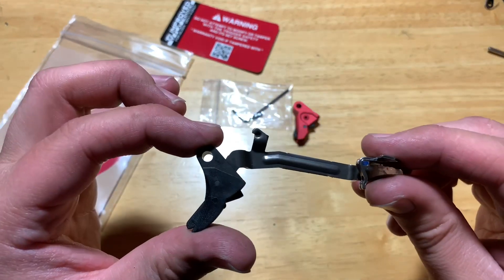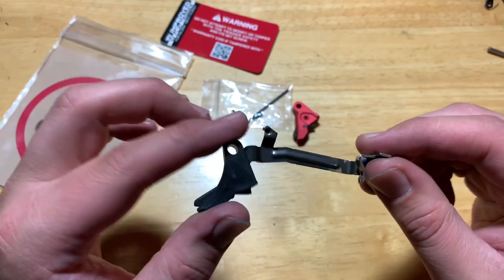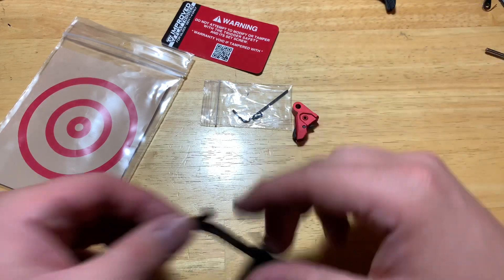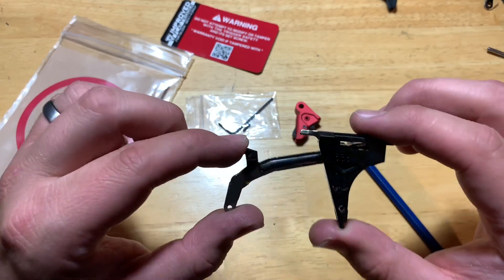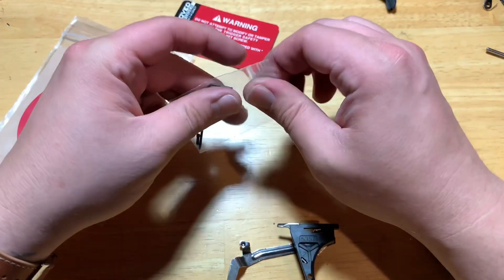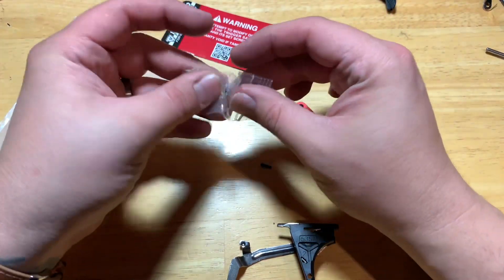This is another trigger I had laying around to show you guys. I'm gonna show you how easy it is to put in - you're gonna be shocked, it'll take less than five minutes. Here is the trigger bar and trigger housing for a Glock 17 Gen 4.